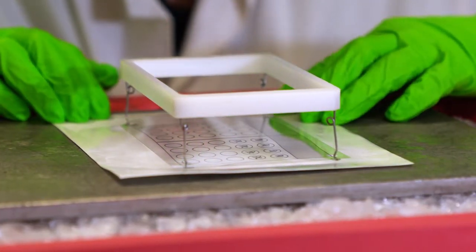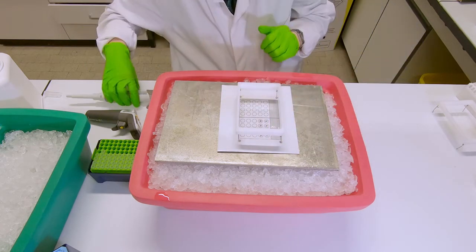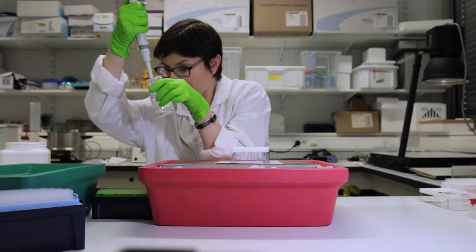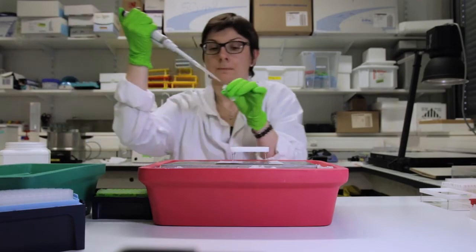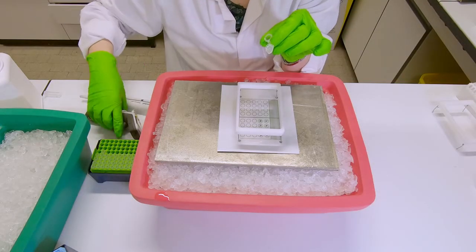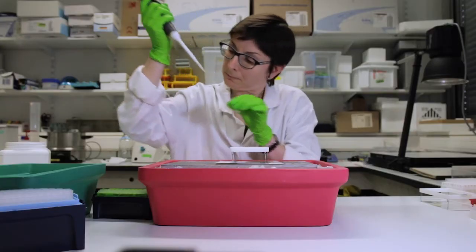Before starting molding the gels, make sure that your gel bond film is correctly placed on the template on top of the cold plate. In this case, we are going to start with a cell pellet containing a certain amount of lymphocytes. The pellet is going to be resuspended in 0.7% low melting point agarose in PBS. Then drops of 15 microliters are going to be placed on the gel bond film.